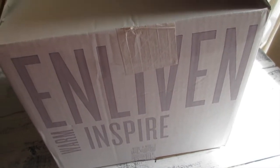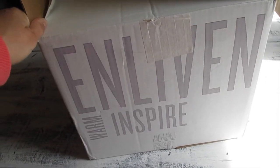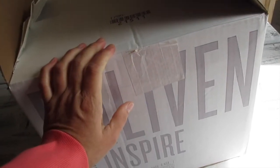Aloha friends, I am here with you guys sharing what I recently got with my Scentsy orders. This time I ordered something new that I have not ever tried before, and I'm looking forward to opening the box and trying it out. Let's go see what I got.